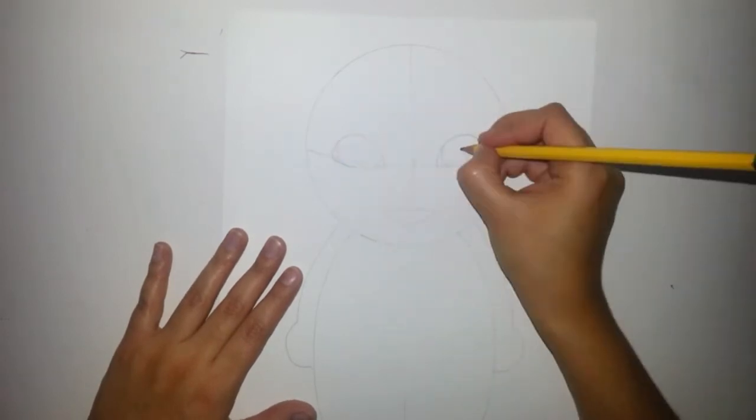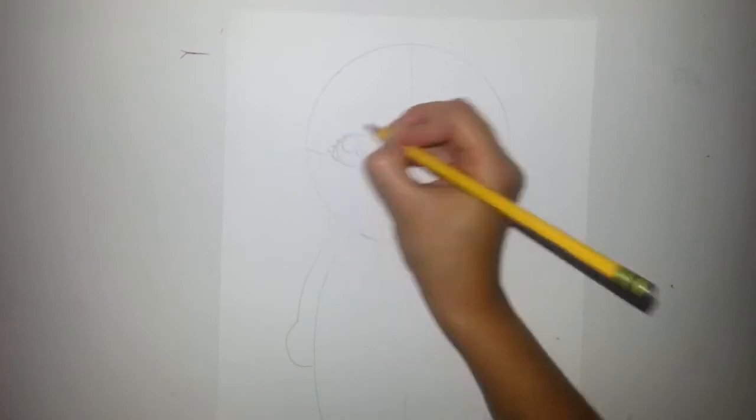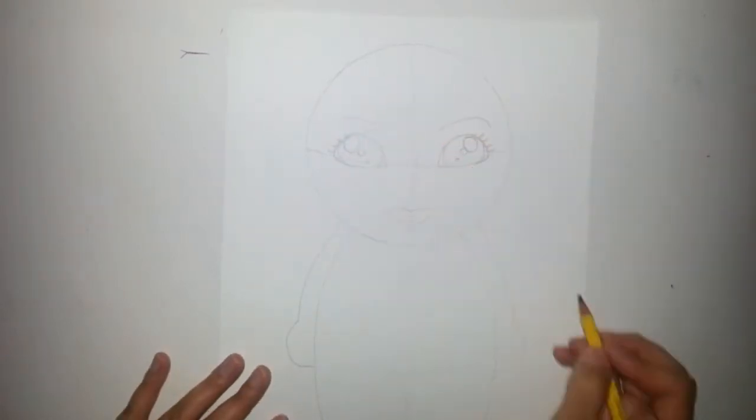Then add a little mouth. Now let's do the inside of the eye and then add some eyelashes.